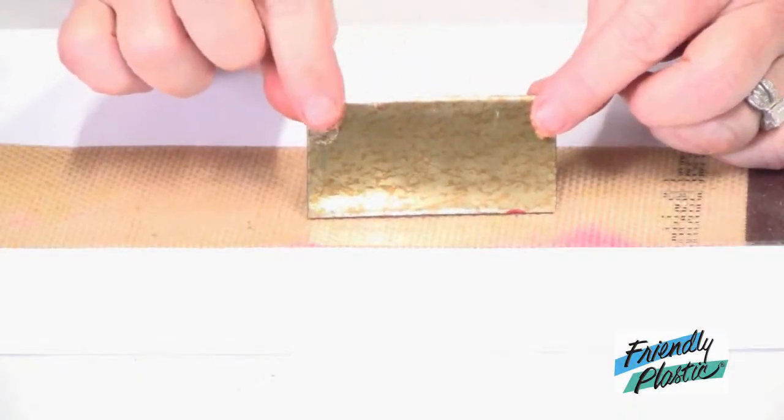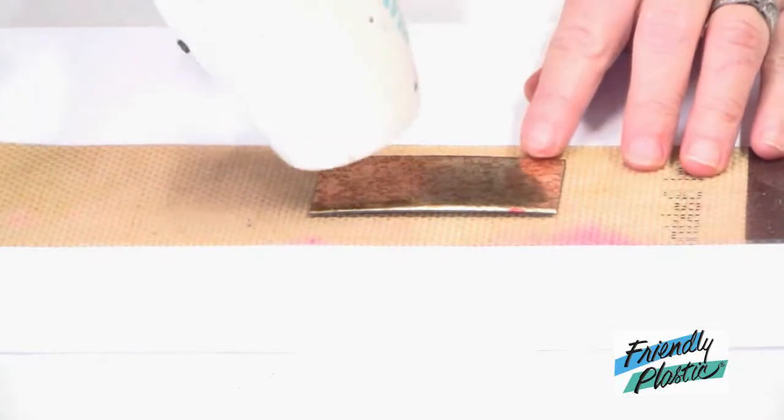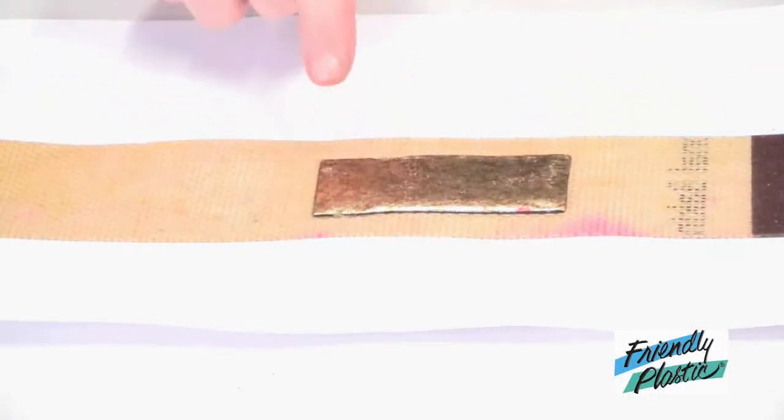I have my strip of Friendly Plastic here on my non-stick work surface, which I've applied a little bit of petroleum jelly to, and now I'm going to apply heat. You'll know it's ready to go when you can press a small indentation with your finger.